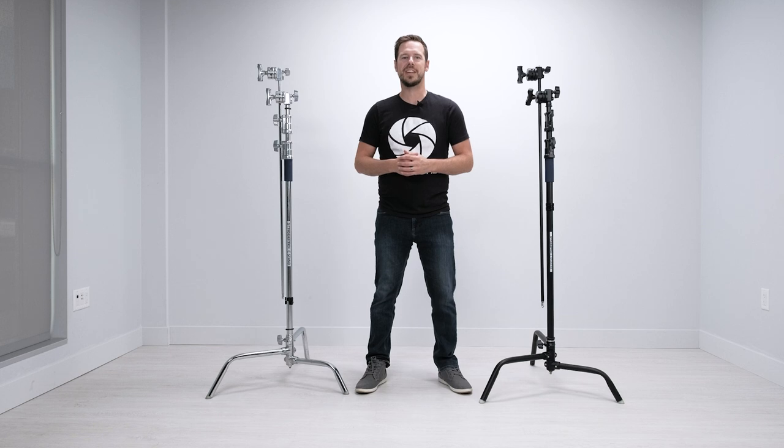Hi guys, I'm Jesse at StrobePro.com and today I'm going to be showing you the StrobePro Big C Stand with Boom. We have two versions of it here. These are best-selling stands at StrobePro. We've made changes over the years and thought we'd update this video to show you the most current iteration of this stand. So let's take a closer look at what makes a C stand so popular.